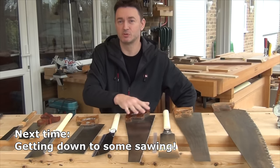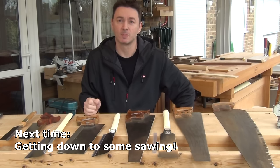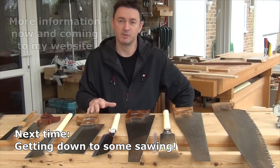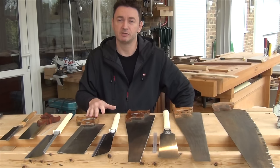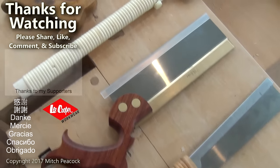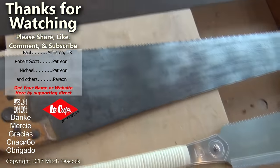Next time I'm going to be using these saws to show you how to saw — how to start and finish your cuts, how to hold your work, and how to make your sawing more accurate. Following on from that, I'll be covering saws for curved work. There's all this information and more on some new pages on my website, so do go and have a look. And if you want to see future videos in this series and you're not subscribed already, then you know what you've got to do. Thanks for watching — see you next time. Please take a moment to like, comment and subscribe, and follow me on social media for extra photos and videos from the workshop.